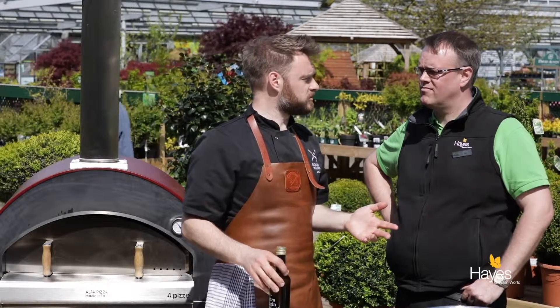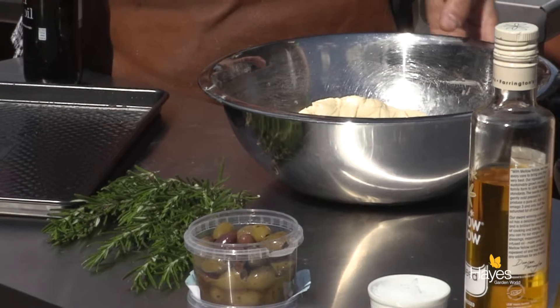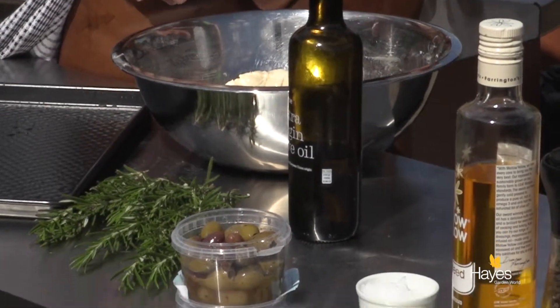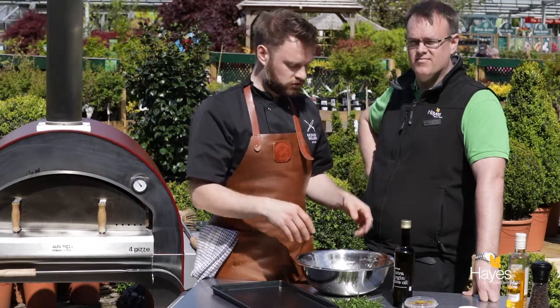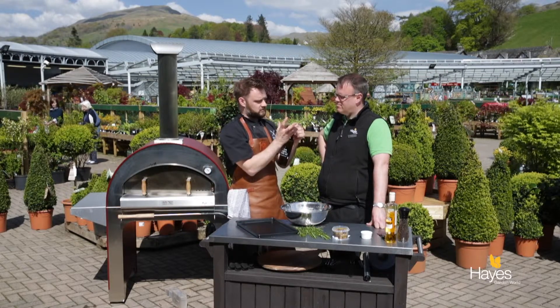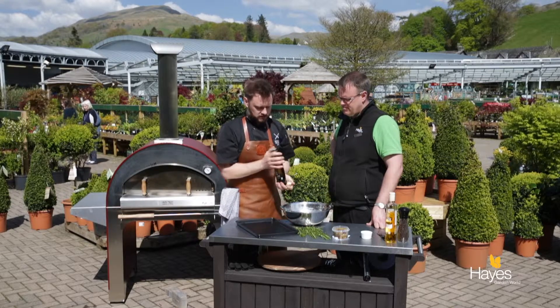Pizzas — everybody knows about pizzas in a wood-fired oven — so we're going to bake a loaf of bread. This is a focaccia dough: strong bread flour, yeast, salt, a little bit of sugar, some warm water, and kneaded. The recipe's going to be available on the website. Kneaded for about 20 minutes until when you make it into a nice tight ball and just put a little thumb impression on the top, it bounces back nice and easily.